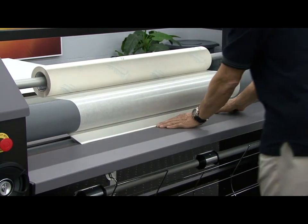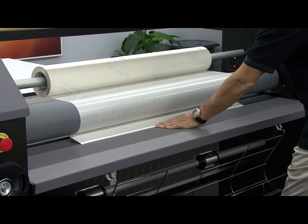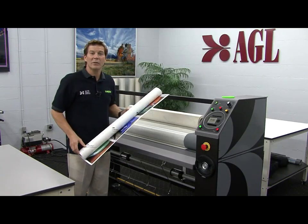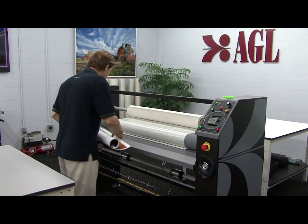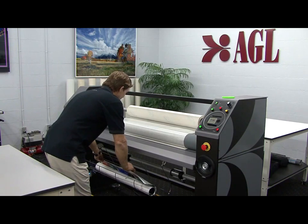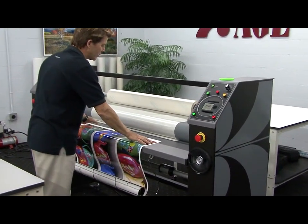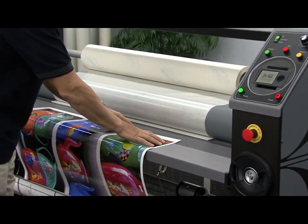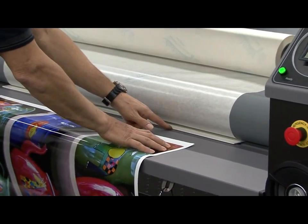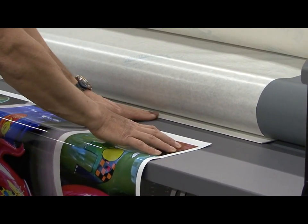Now with a little forward pressure, I'm going to set the rollers in the down position. The print I'm working with is a little long, so I've rolled it up and I'm going to make use of the print holder. Take the leading edge and pull it up onto the infeed table. When you start the laminator with the foot switch, it's very important that the leading edge of the print touches or is very close to the leaderboard when processing it through the laminator.